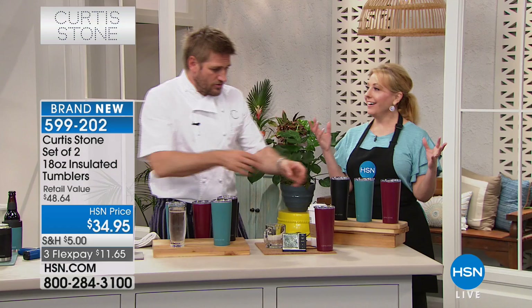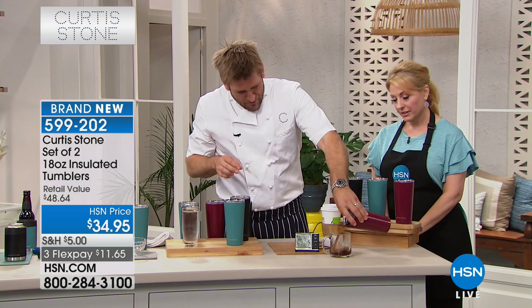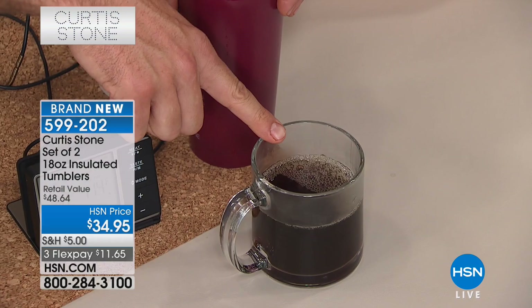It keeps hot things hot for four hours and cold things cold for the entire day. Anything — adult beverages, soda, iced tea, water. Just to prove it, I'm gonna pull that out and look — you can see the steam coming off. That's three hours ago and you can still see the steam rising up off the coffee.